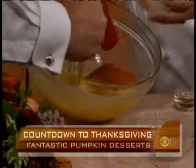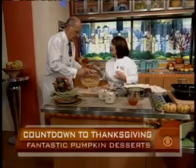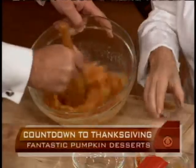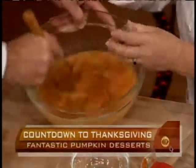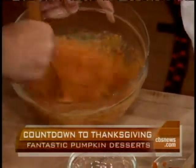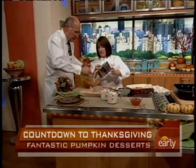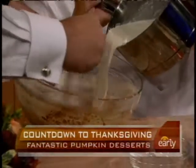Do you puree your own, or just take it out of a can? I buy organic cans — it's the best, it's readily available. And cinnamon. Is it just cinnamon? Yep, this one's just cinnamon. And now I'm going to add the vanilla-infused half-and-half and cream.